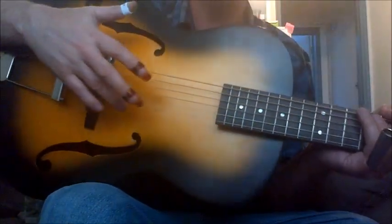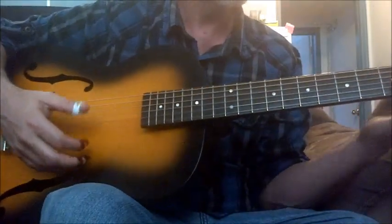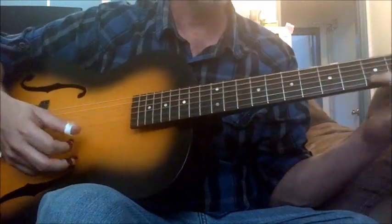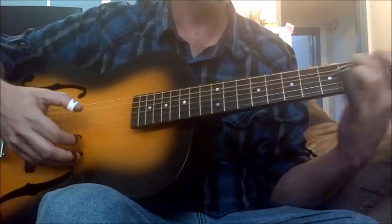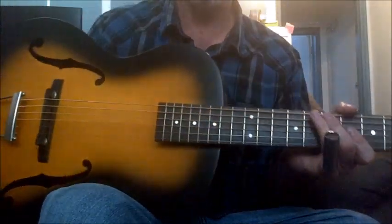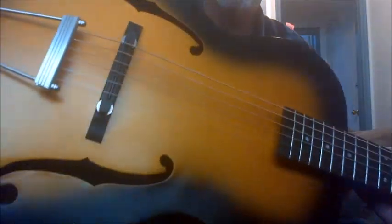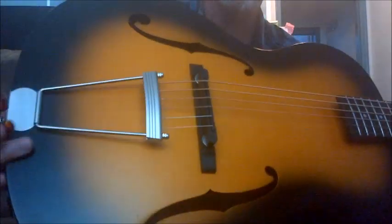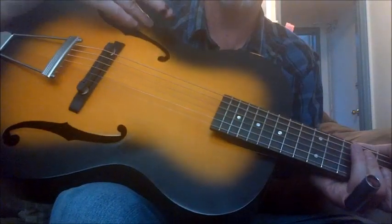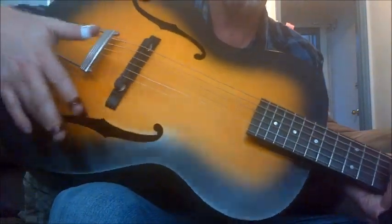It doesn't have a sound hole so it's not as loud, but it's got a good sound. The bridge is adjustable, you can adjust it as you can see. The tailpiece is very well made, very solid. The guitar all the way around is very solid. The top is spruce, I think the back and sides are maple.